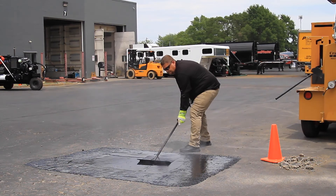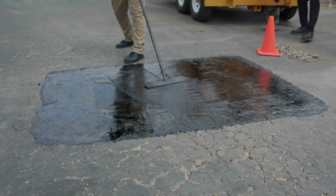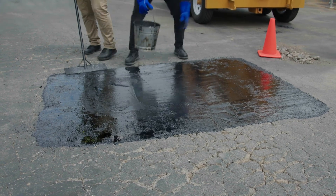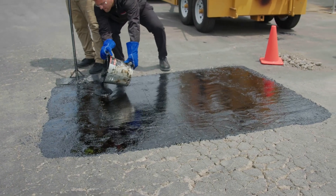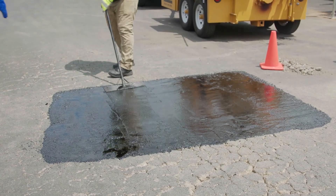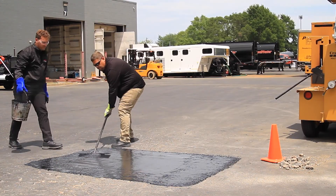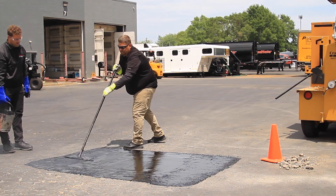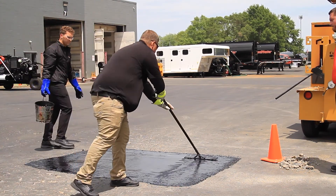Using the flat iron after you've completed some of your repair is super important to blend the patch. Make sure to work the material as quickly as possible so that it doesn't cool down and become hard to maneuver. After the repair is completed, wait until it's approximately 250 degrees and broadcast some Black Beauty sand over the top if it's going to be seal coated over, to better adhere the seal coat to the mastic.